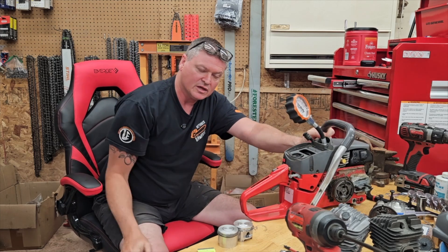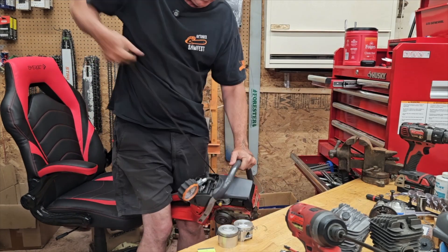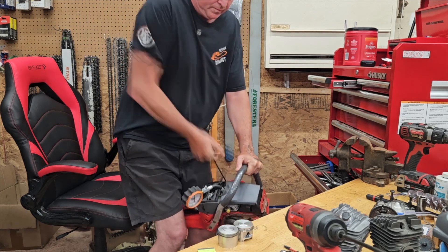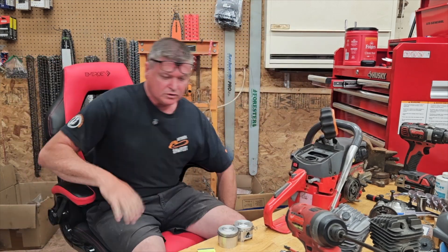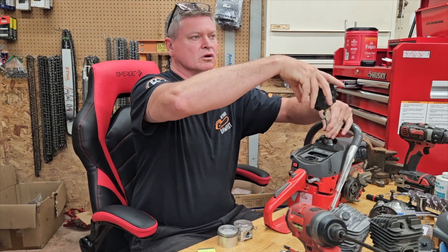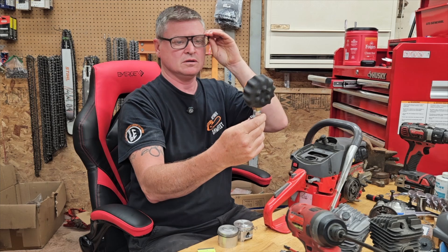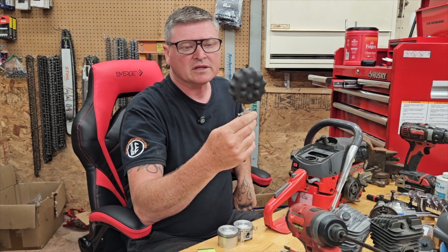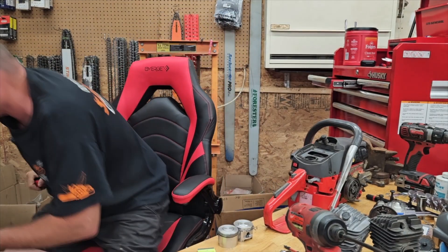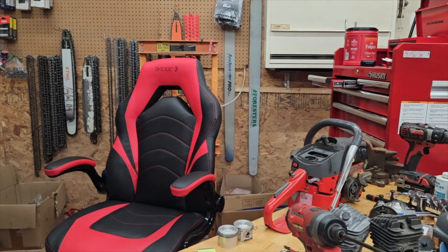Before you correct me on this, it doesn't matter — I know that you think that it does, but it does not. I do 10 pulls. Does it require 10 pulls? Not really, but I want to make sure I have a completely maxed out reading. All right, so let's see what we got. I'm showing about 165. Can you guys see that? There we go — so we have good compression.